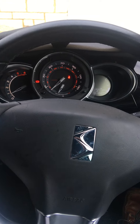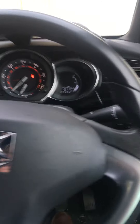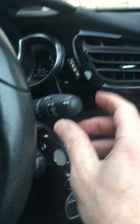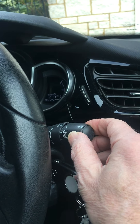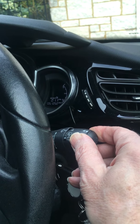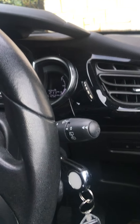The first one: how do you wash and clean the rear windscreen? So that control is on the right stick here — you twist it once, twice to wash the rear windscreen, and then back to zero to switch it off.